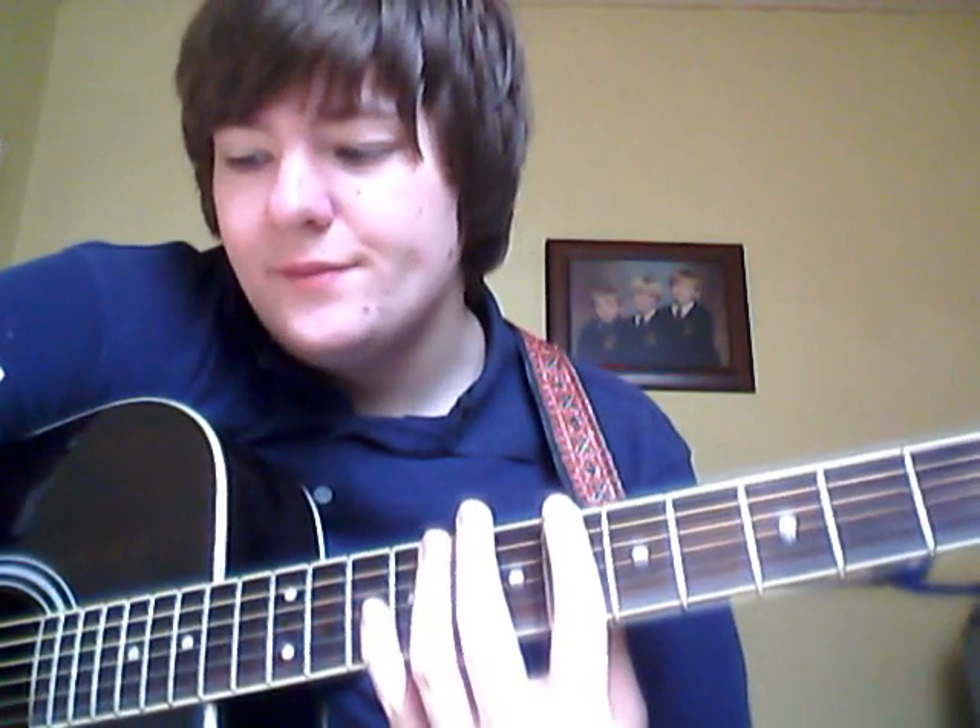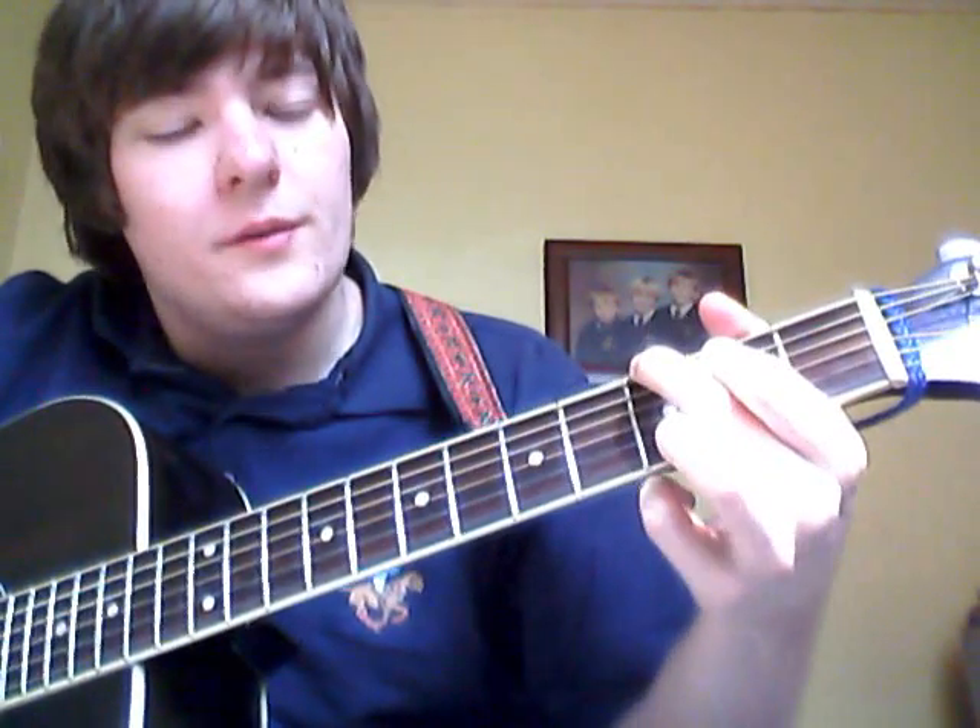Hello, this is another Ryan Bingham lesson. I'm going to do 'Depression' — it's off the album Jersey Star. It's quite an easy song. There's an easy way of playing it: you can just play a G and C all the way through it.